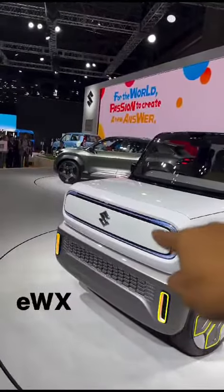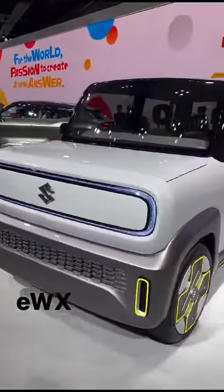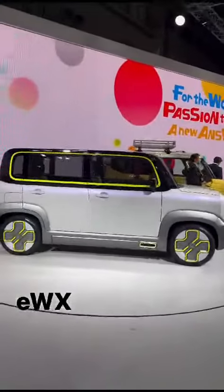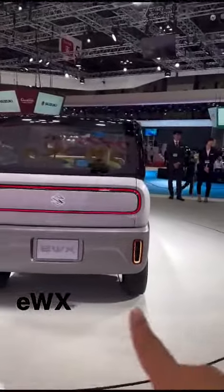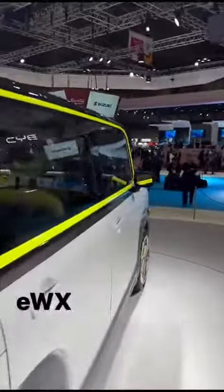We talk about the front: DRLs, the headlight and fog light. It has a better boxy design. If you go to the side, you can see the same design — like the window line. The rectangular shape is consistent, and the indicator follows the same design language.